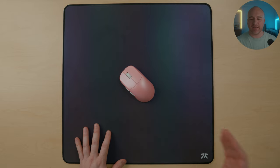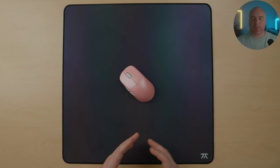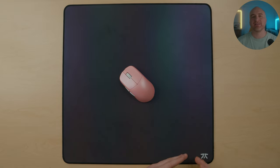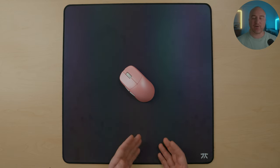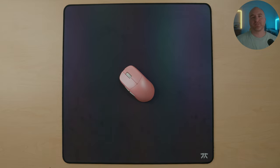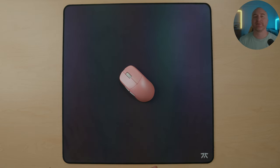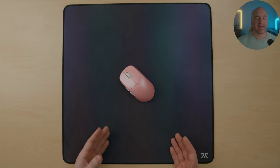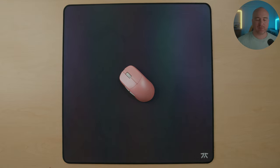Alright guys, that wraps things up for the Fnatic Jet. This mouse pad comes in at $39.99, and it has honestly been a great performer for me — I've absolutely loved using this pad. The overall build construction is great and I truly have no complaints, but it does leave a little bit more to be desired and doesn't feel as premium as some other offerings currently on the market. That said, this pad has brought me a different experience compared to others I've been testing, and it's been a solid performer. I'm going to give this pad a recommendation based purely on the performance — I've been confident with my shots, confident with my gameplay, and truly at the end of the day, that's the most important factor when it comes to gaming peripherals.